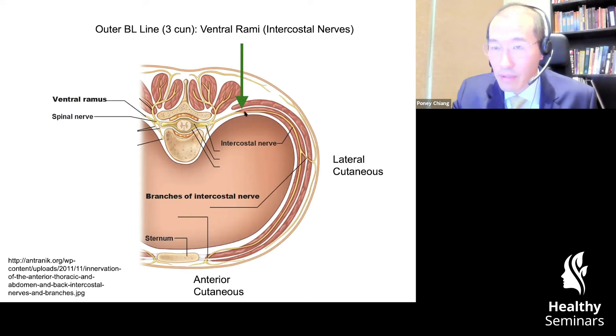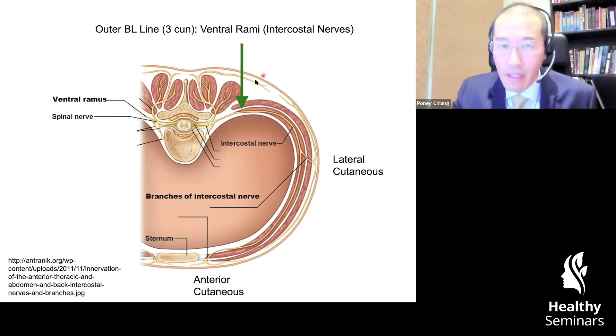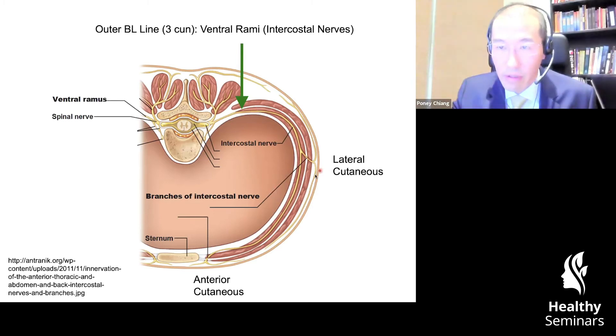If you don't go deep enough, lateral to the erector spinae muscles — the paraspinal muscles — you may only be getting the cutaneous dorsal RMI and not actually be getting the ventral RMI. Both the ventral and dorsal RMI have afferent and efferent components, yes. As you can see, they all become cutaneous; they all have cutaneous branches. Even if you were to needle directly inside that cable — a bunch of wires — some of those wires are coming from the lateral cutaneous.